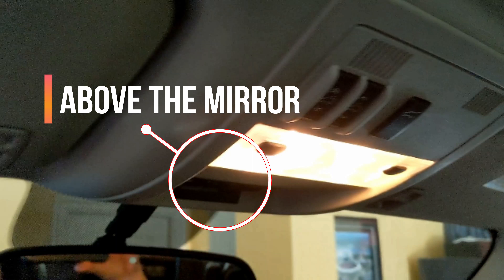Thanks for stopping by. You dropped in here because you want to know how to program a GMC Denali. This is the vehicle we got — let's go ahead and take a look at the HomeLink.